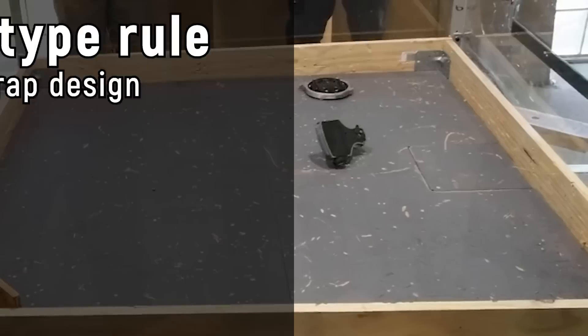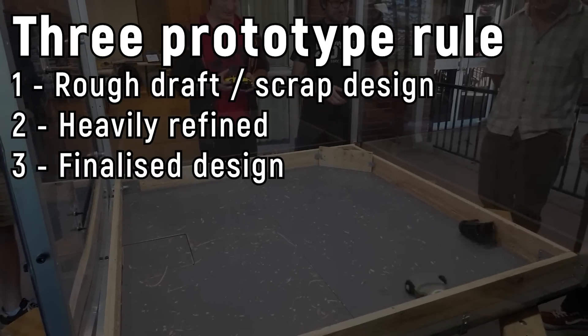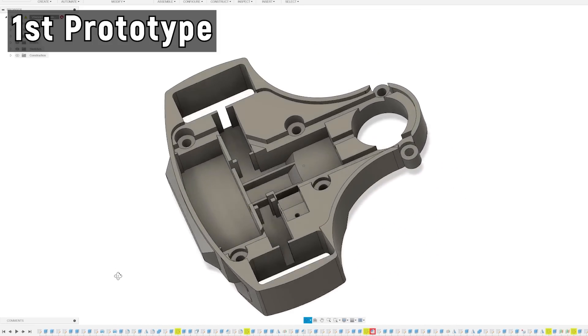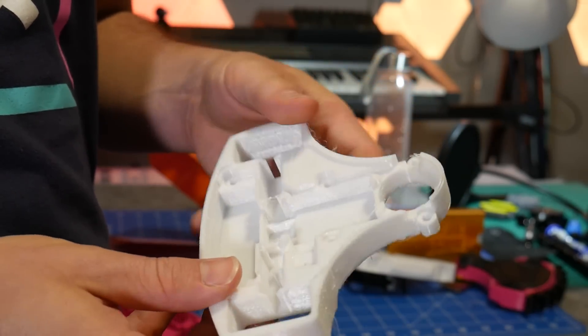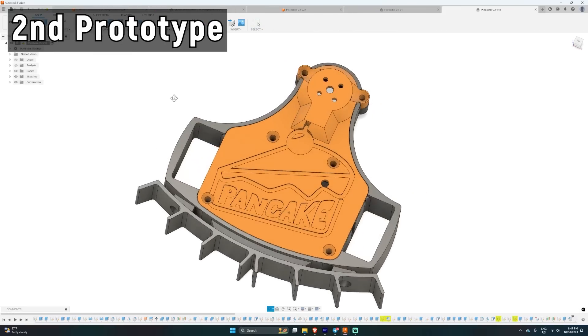Tip number two: the three prototype rule. I've heard this scattered around the internet for years. The idea is that you have three shots to make a project. The first iteration is almost always incorrect. The second one nails most things but isn't quite there. Your third prototype is where you get it right. This seems to be true most of the time. What I've done over the years is refine my design process to embrace this rule — going from design concept to final product. I start with a really rough first prototype. I know it's not going to be perfect and I've accepted that.